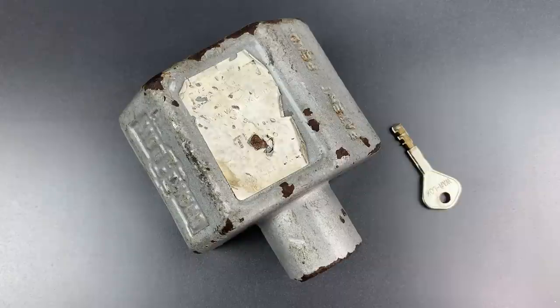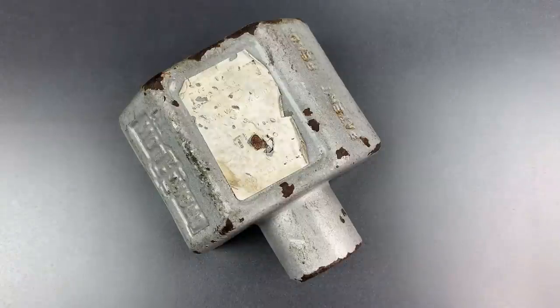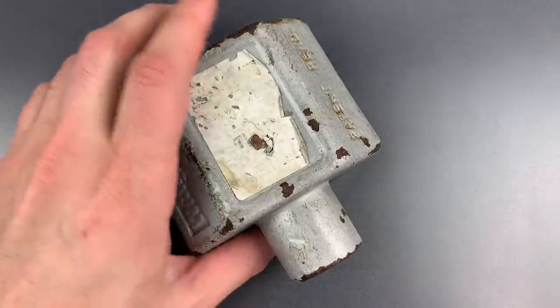That means that the inside of this lock has accumulated a great deal of grit and grime from the road, which is going to make this considerably harder to pick. So we have our work cut out for us. Let's see what it takes to get this open.